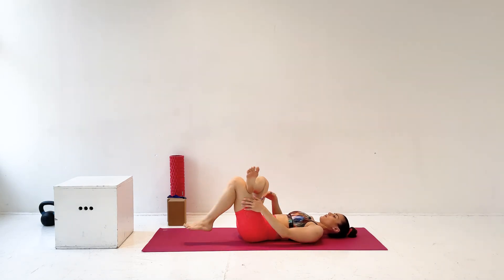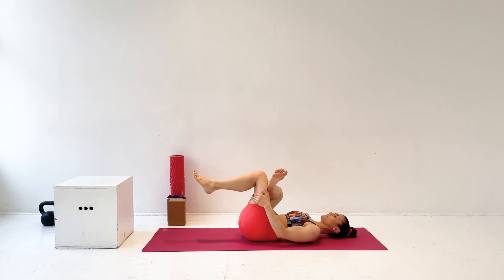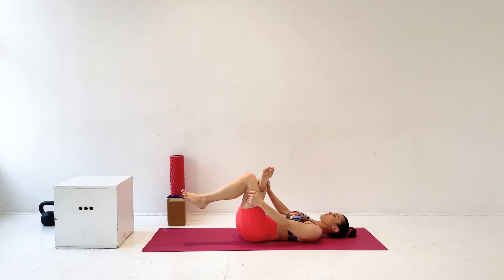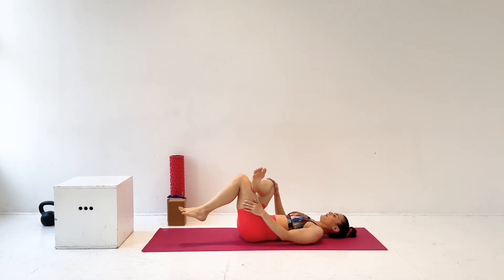Now release, and we're going to do that on the other side. Right leg over left thigh. Pull on the left thigh, pull it into the chest. And then press the right hand into the right knee and push and pull at the same time, keeping your lower back on the floor while you do this, and getting a big stretch on the right outer hip. And release.